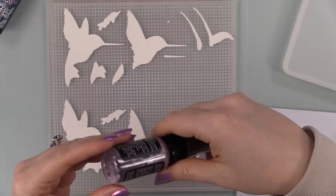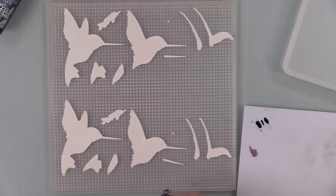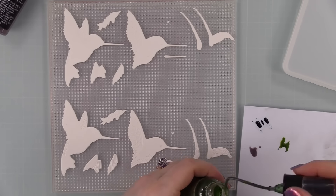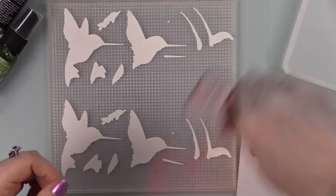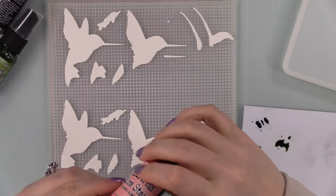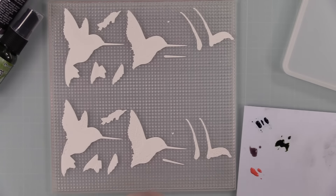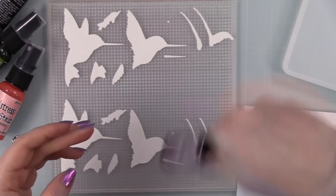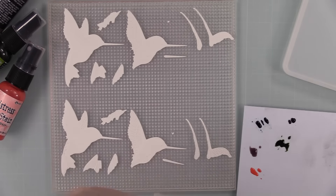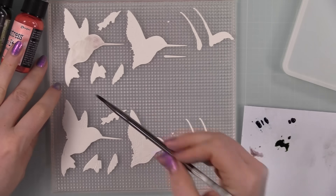All the debossed details are what you'll see, and the flat areas get covered by the next layer on top. I'm using Distress Mica Stains to paint with. The key thing to remember is that the shimmery bits settle to the bottom, so you need to shake it up really well. I just shake the bottle, take out the nozzle, tap a little onto a palette, and paint — simple.